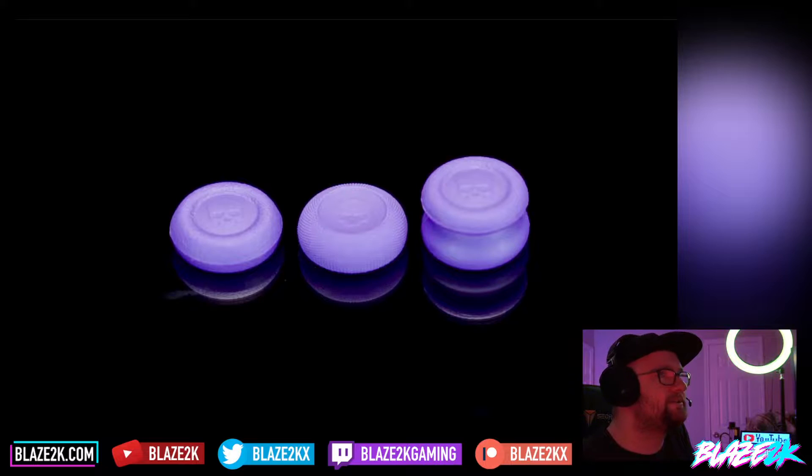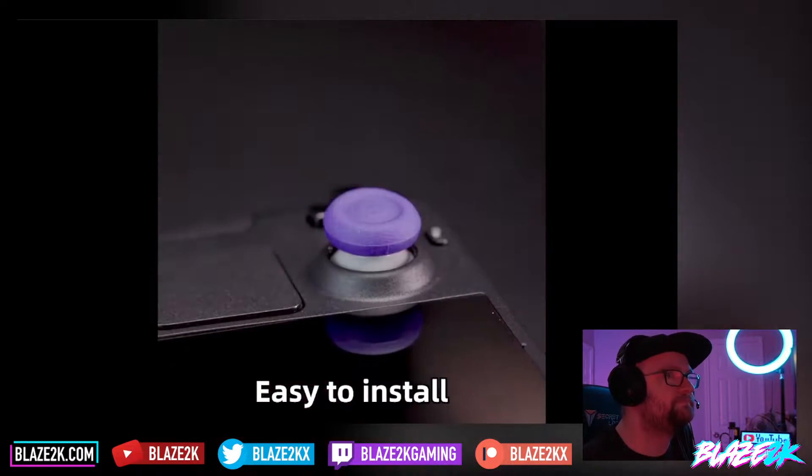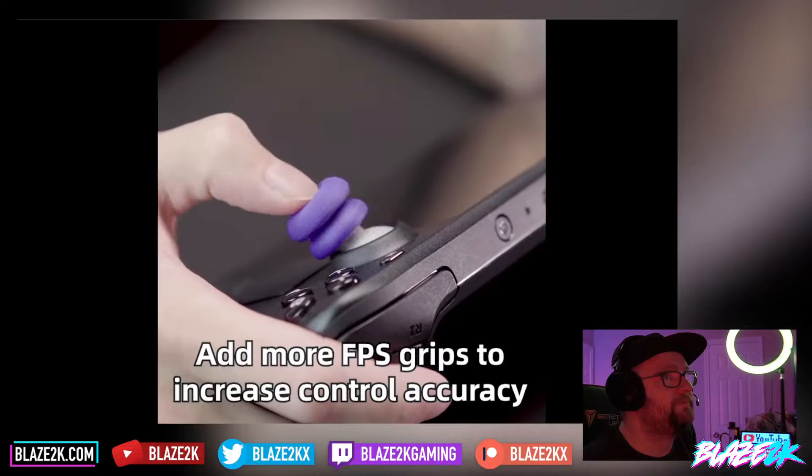Three different designs to meet all gamers' needs — look how easy they are to install. Super easy, and you can double them up for extra control.